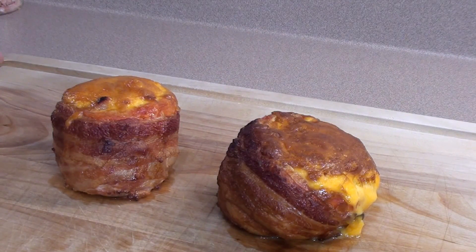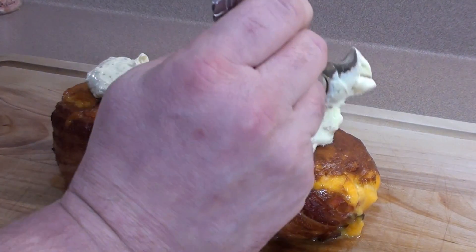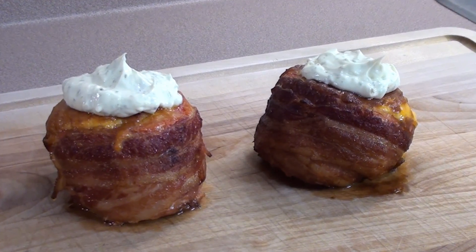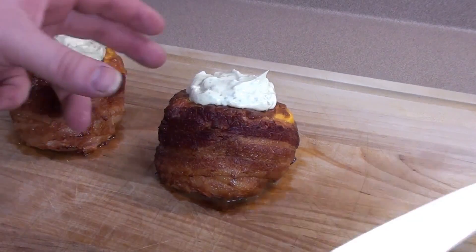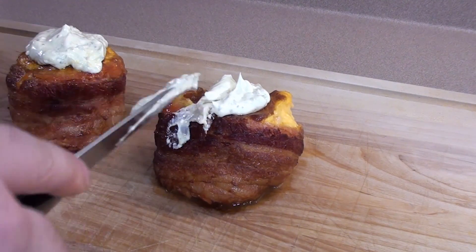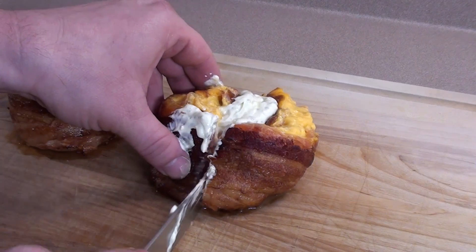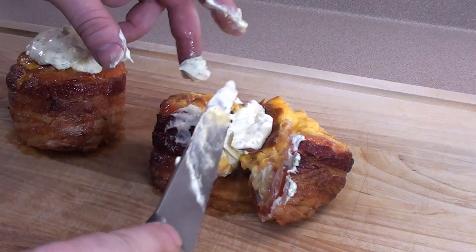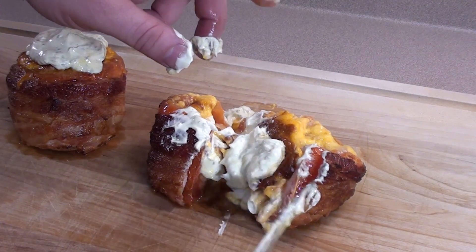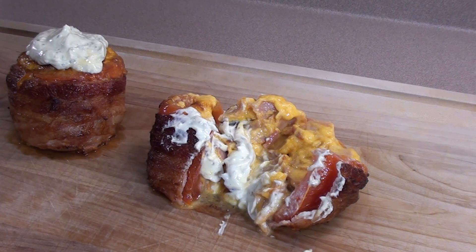Now just take the cream cheese — I heated it up in the microwave for about 30 seconds just to thin it out — and place it on top. Smells great. Time to cut into them and see how they look. Let's see if I can do this without it exploding. Oh, it's hot. Check it out — it's just a mess of deliciousness. Tomatoes looking good. Bacon's nice and cooked, got all that smoky cheese, honey ham, and the cheddar cheese. Time to dig in.